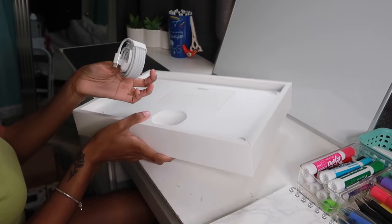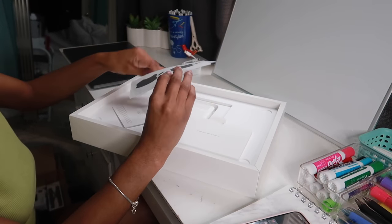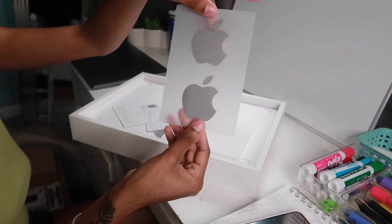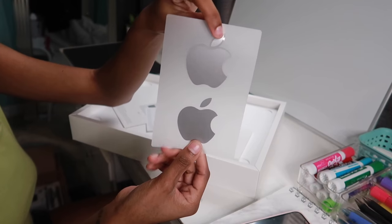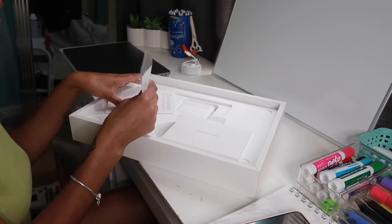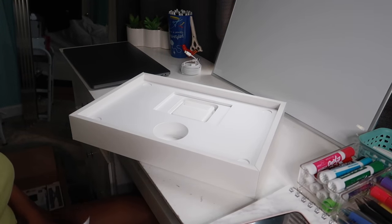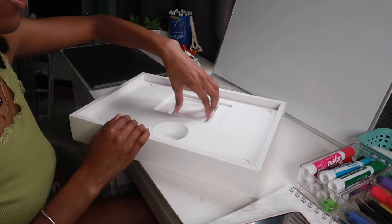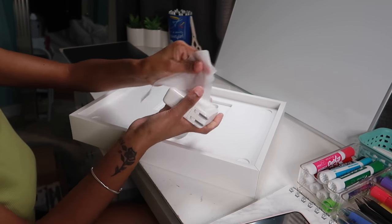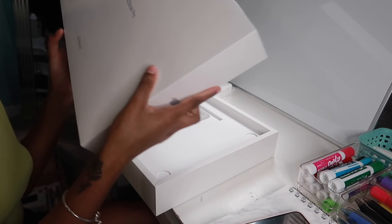Inside it has the little USB-C ports. It comes with Space Gray stickers, which are literally so cute — it's really cool that they're starting to do the stickers according to the color of the device you get. Everything else I'm honestly not going to look at right now. Then of course we get the main charger. Usually the wrapping is plastic, but this one is paper.